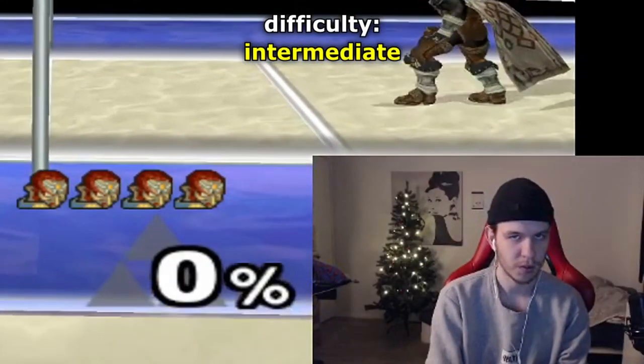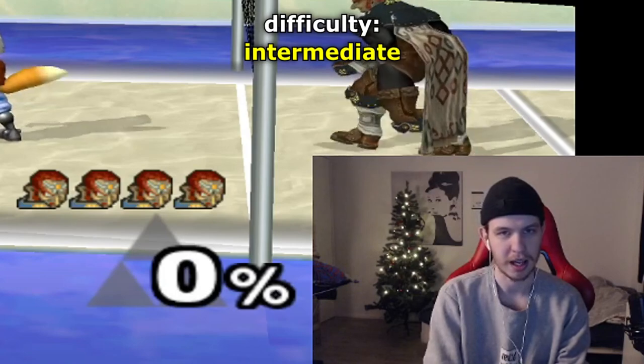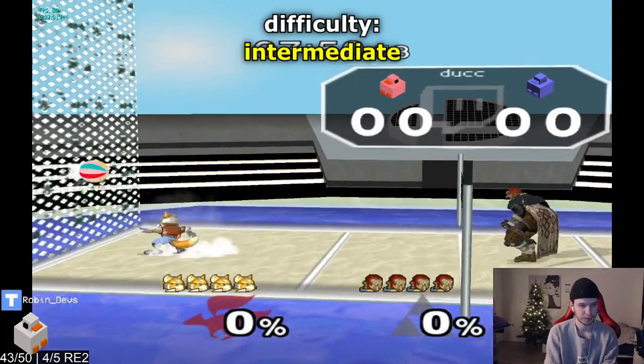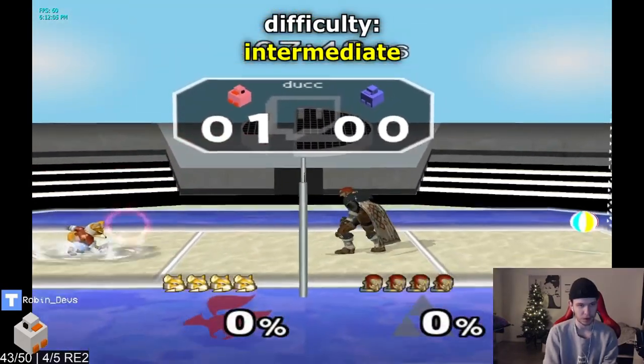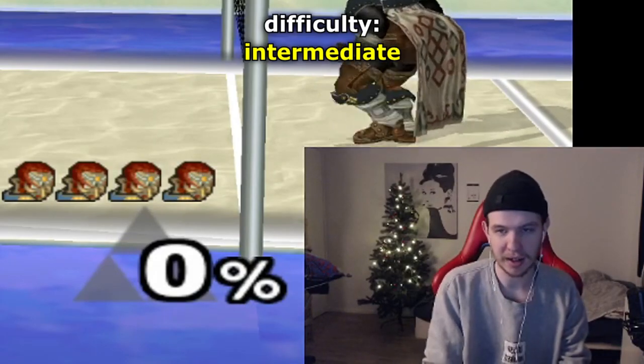Next up we have a strong back air into shine. For this one you want a strong nair, jab, up tilt, and quickly mix up with another option — for example, up air. Super strong.